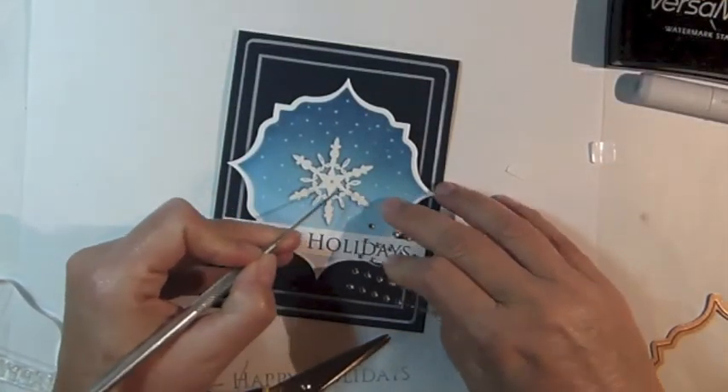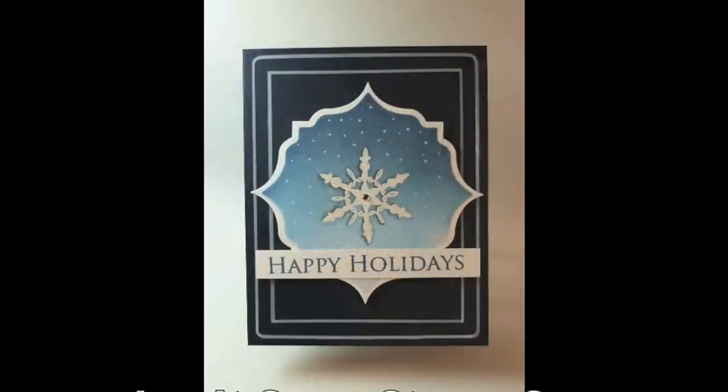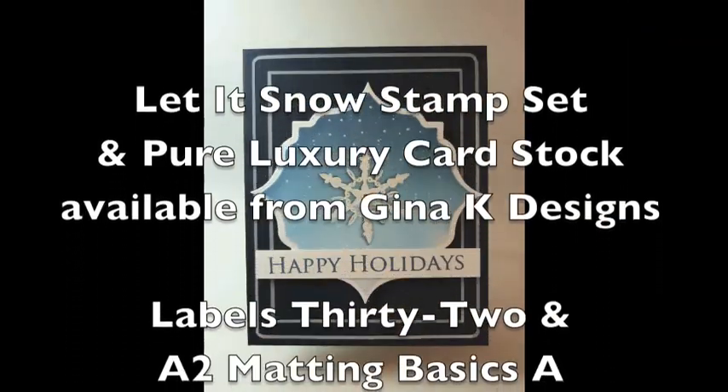For one final touch, add a self-adhesive gem to the center of the snowflake. And that completes my card. Thanks for watching!